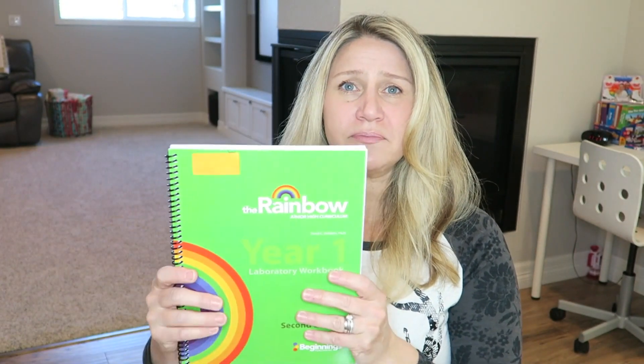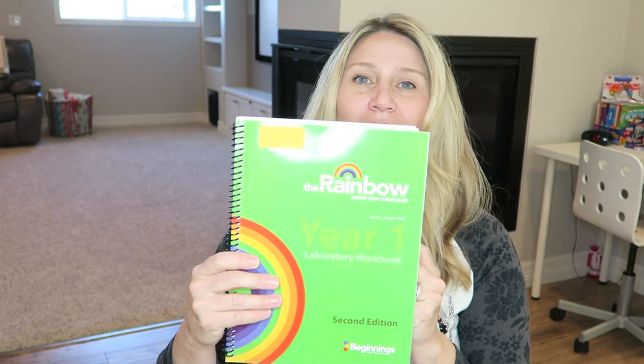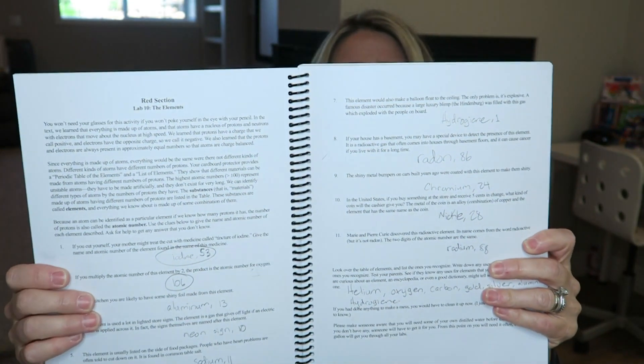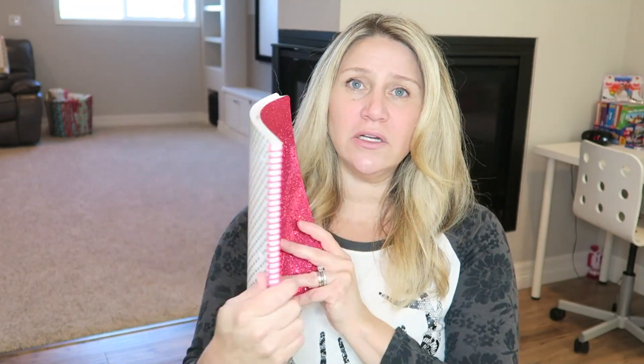You'll also need the student lab notebook. Inside it has all their lab instructions, what they need to do, and places to fill out — like charts for experiments. I also added in a regular spiral notebook, which my daughter uses to take notes and to answer the reading questions as well.